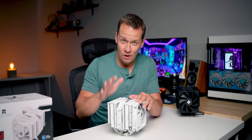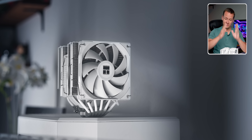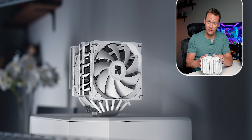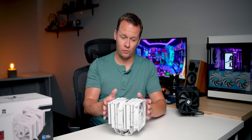The Peerless Assassin 140 — what you saw at Computex this year — is finally here. This is a cooler that has huge shoes to fill because the original Peerless Assassin, you all know it, it's an absolute legend right now.